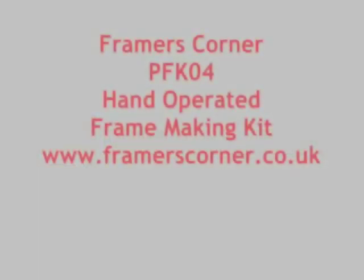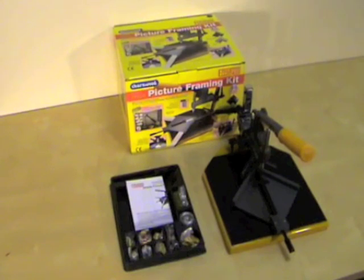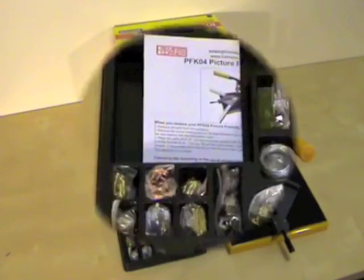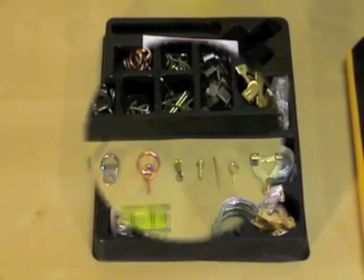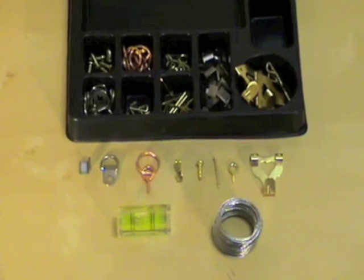Rinaldin introduces the PFK4 Framing Joining Kit, manufactured by Framers Corner. This video has been made by Framers Corner. Let's take a look at the PFK4 Hand Operated Frame Making Kit — the most advanced picture framing kit available.